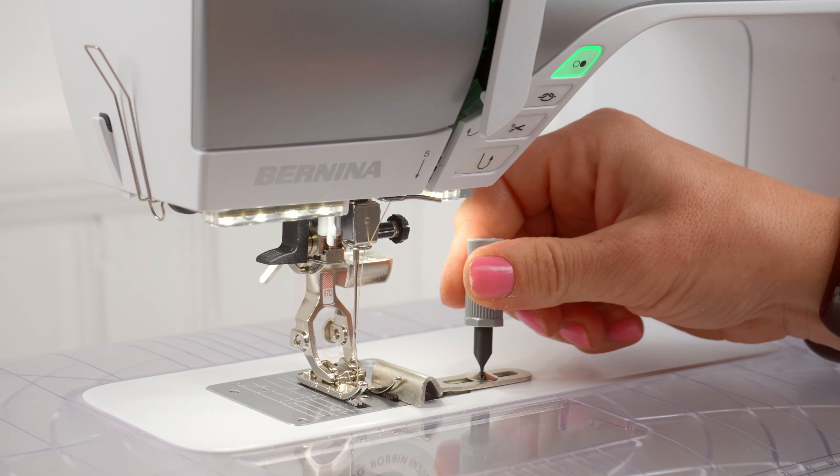For you quilters out there, one is the 90-70 foot. It is a quarter inch foot and it has a bunch of different measurements on it. You might be putting stitching on the edge, next to a piece of appliqué, or piecing together quilt pieces where you need your quarter inch to be exact. This foot does that with the help of a guide so you can keep the edge of your fabric right on that guide and have a perfect measurement on your seam.